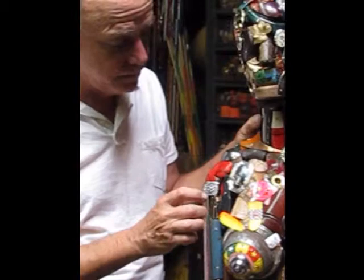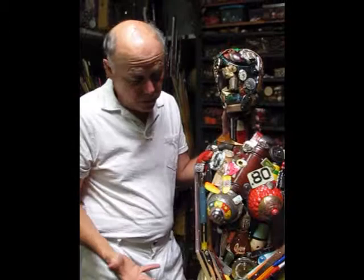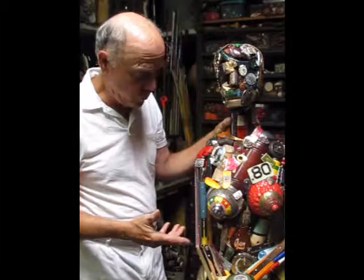A New Year's rattle. So they're all recognizable objects and they're carefully assembled into the form of a fox, as you can tell.